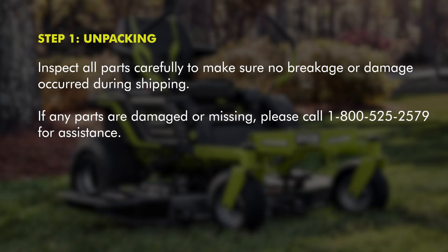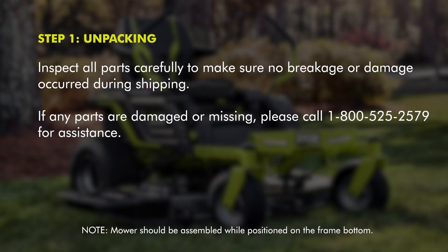Inspect all parts carefully to make sure no breakage or damage occurred during shipping. If any parts are damaged or missing, please call 1-800-525-2579 for assistance. Note: mowers should be assembled while positioned on the frame bottom.